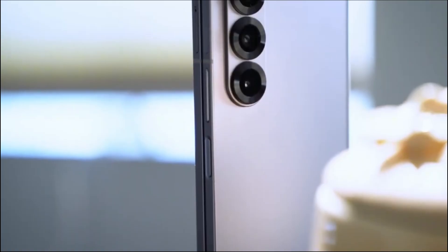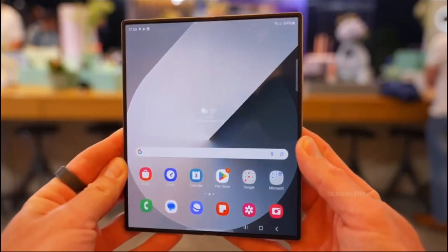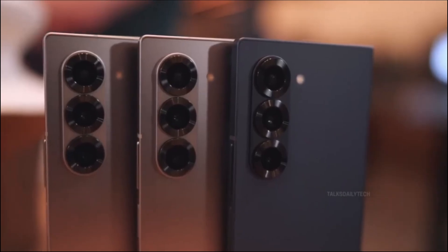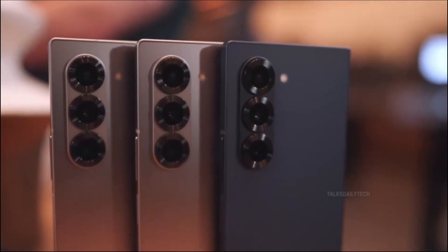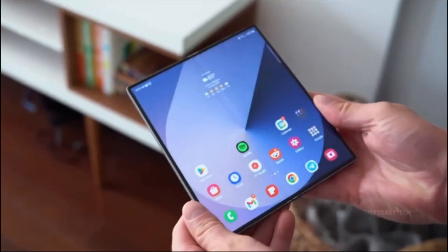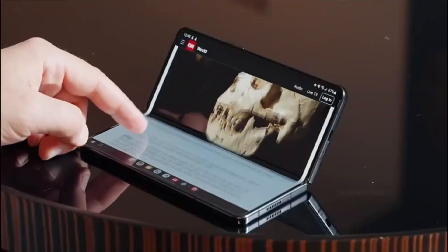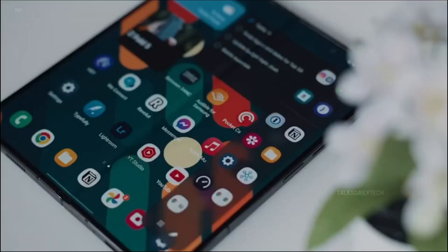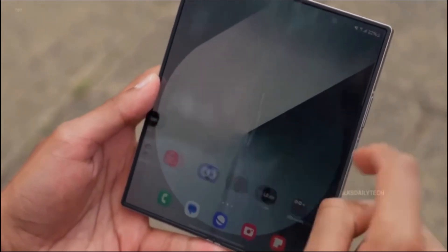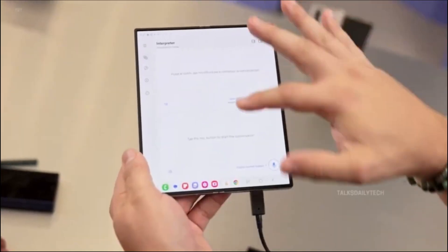So what does all this mean? The Galaxy Z Fold 7 isn't just another iteration. It's shaping up to be the most polished, most practical, and most premium foldable Samsung has ever built. From wider screens to refined design touches, and maybe even an Ultra-inspired identity, this could be the foldable to beat in 2025. Samsung is expected to officially unveil the Z Fold 7 and Z Flip 7 this July. But if this leak is any clue, the future of foldables just got a whole lot more interesting.